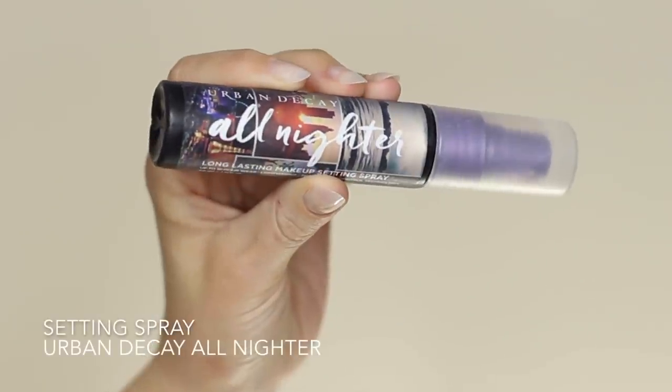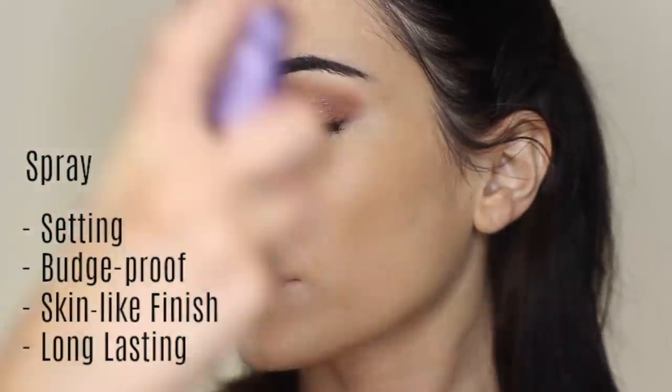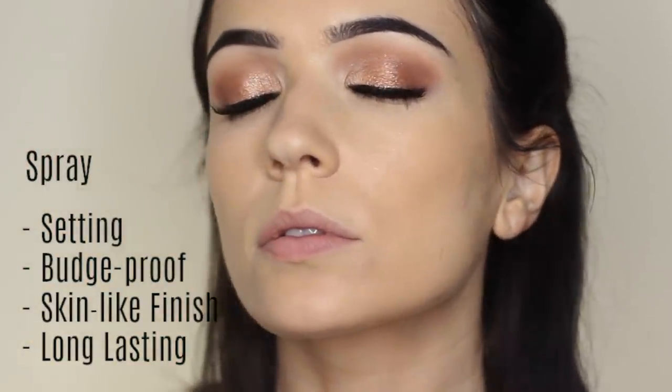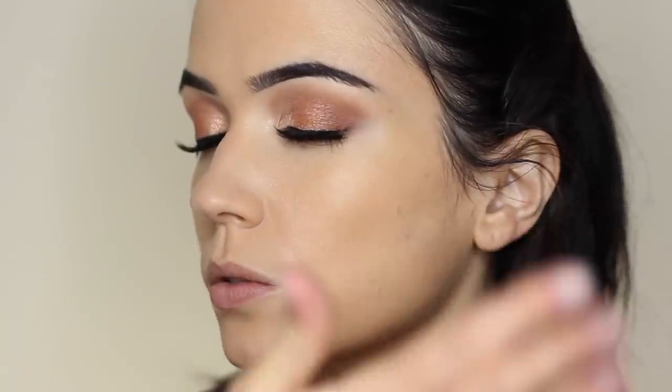Once I feel I have the coverage that I desire, I'm going to take a setting spray and spritz the skin to set the foundation and concealer in place. This is going to make sure that it's budge-proof, gives it a skin-like finish, and is also going to help it last longer. I do all of this before I apply any powders to the skin, so that our powders are going on a perfect base.